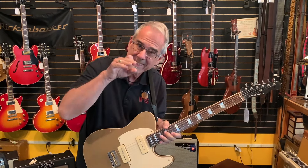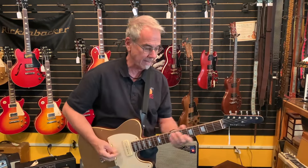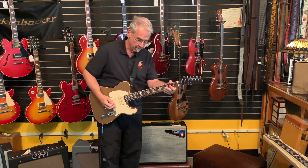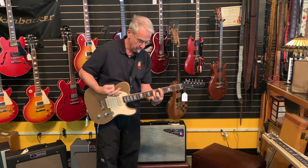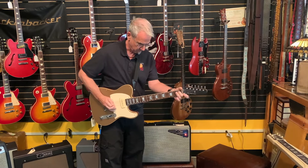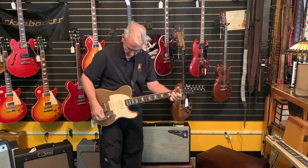They're known for the Fenders. As a matter of fact, we sell more Nash than we do Fenders. That's something kind of cool. But they make this gold top with two P90s, and I'm playing through this car, Bell Ray, and it's set to the Marshall thing. Ain't that fun?